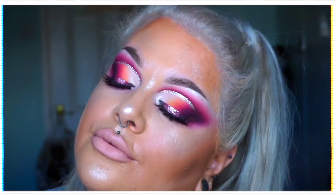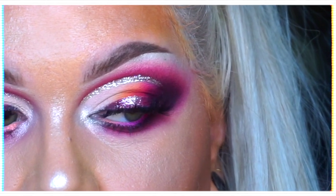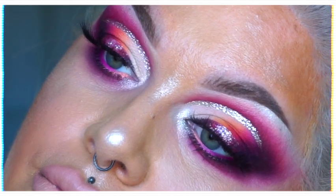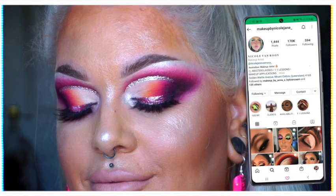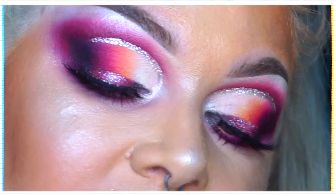Hey pickles and welcome back to another video, or if you're new to my channel, welcome! Please be sure to stick around and subscribe. Today's tutorial is heavily inspired by a post I found on Instagram — I will leave the artist here, credit where credit is due, please go and follow. I fell in love with this look instantly, and when I got the two new Beauty Bay palettes that I'm using in today's video, I knew this was the look I needed to recreate with them.